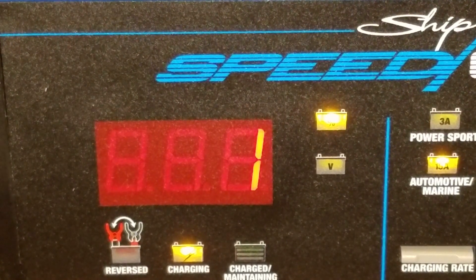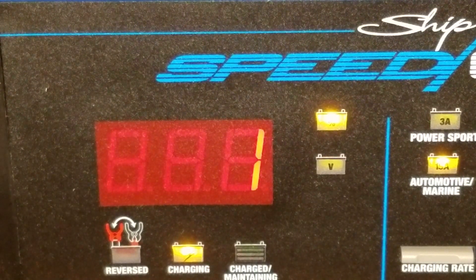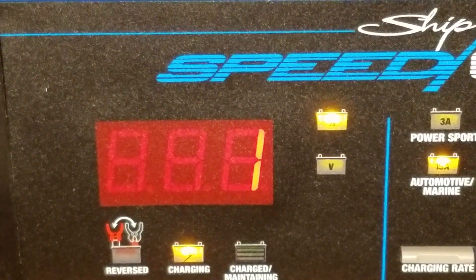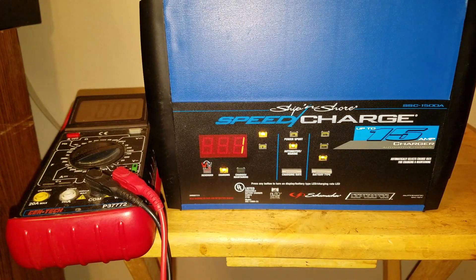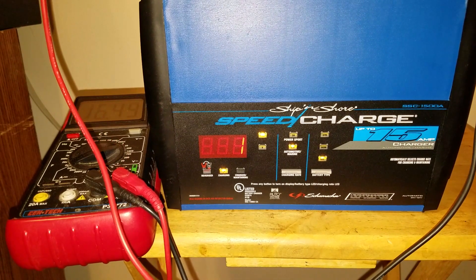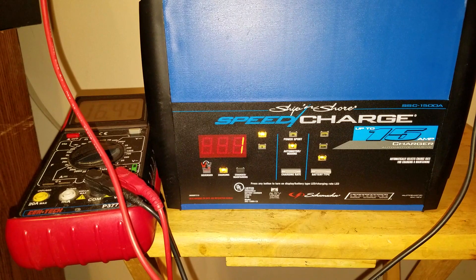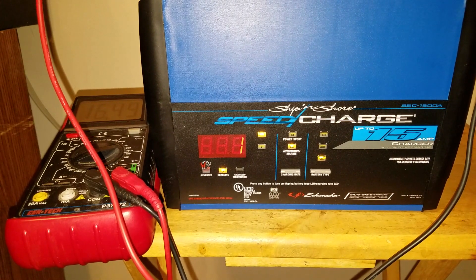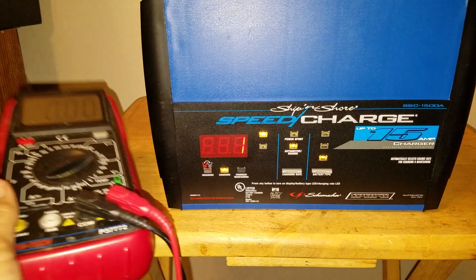It says the 1 now represents that it's 1% charged. It should be hitting 15 amps, but who knows. Let me just check here with my voltmeter. The voltmeter right now is showing the gel cell at 16.49 — let's say 16.5 volts is going into it right now. So it is putting voltage in.